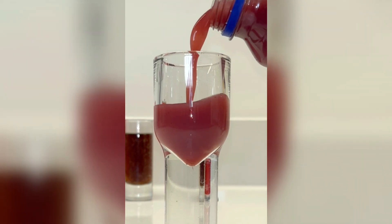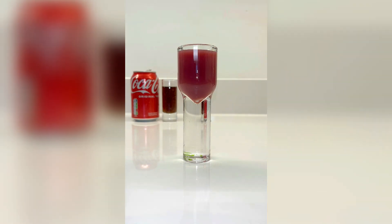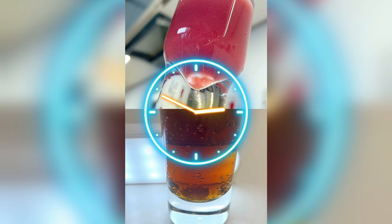Now remember, according to the parents, the tooth in the juice should be decaying a bit from the sugars, but the Coca-Cola tooth should have completely disappeared. Let's fast forward 48 hours and find out.